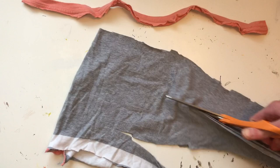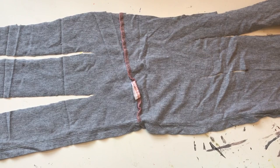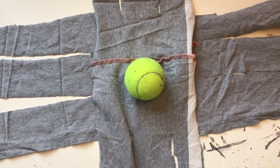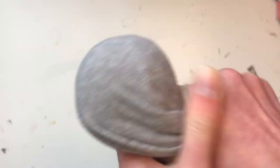Unfold your pieces and lay one down horizontally. Lay the other one down vertically on top of it. Take a tennis ball and place it in the middle. Gather up all of the ends together so that it looks kind of like an octopus.